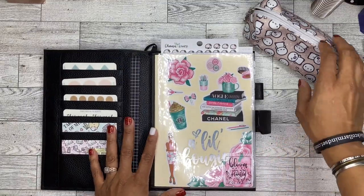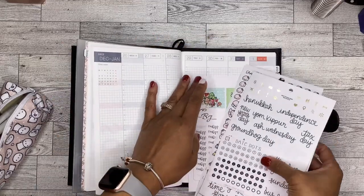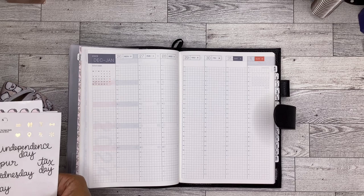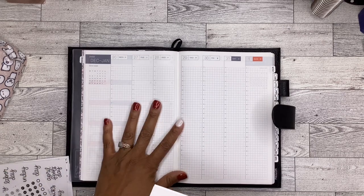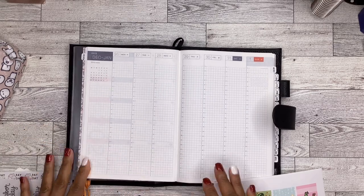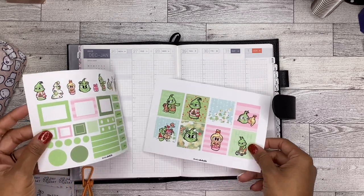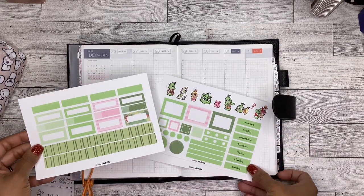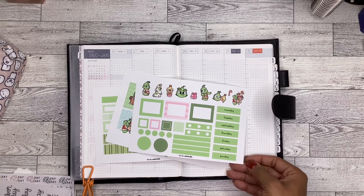Here is my Hobonichi Cousin. I am going to be planning for the week of December 26th through January 1st. I have this sticker kit from Studio Adorkable — it's the Grinch stickers. I know by this time it is after Christmas, but I really, really want to use these stickers. The Grinch is my absolute favorite. Because I bought them specifically for this planner and there is no December 25th, I was like, I don't care, I'm using them anyway.